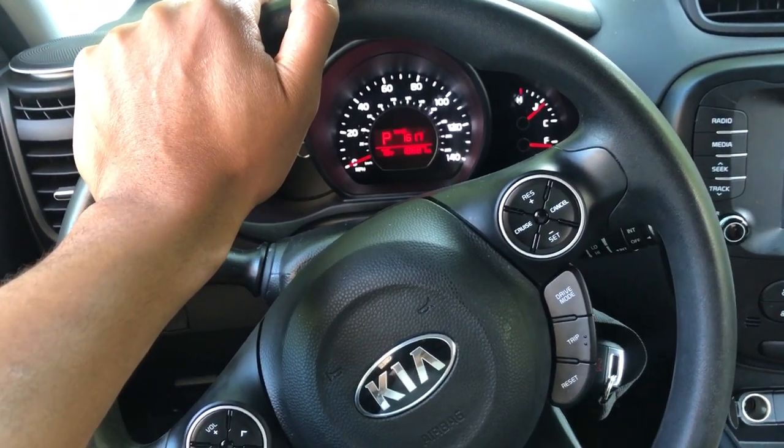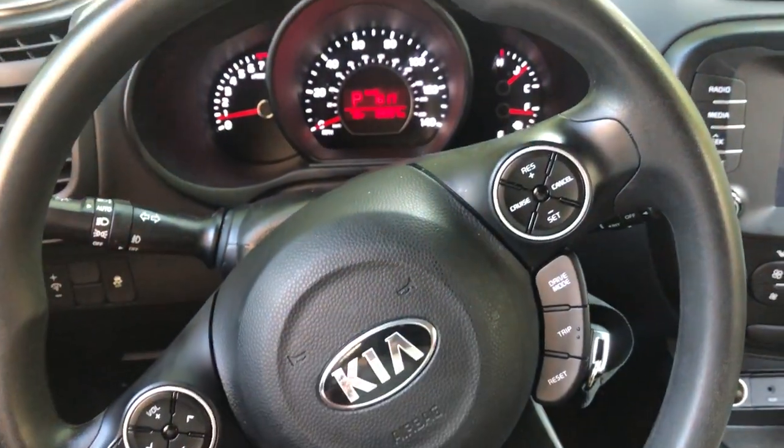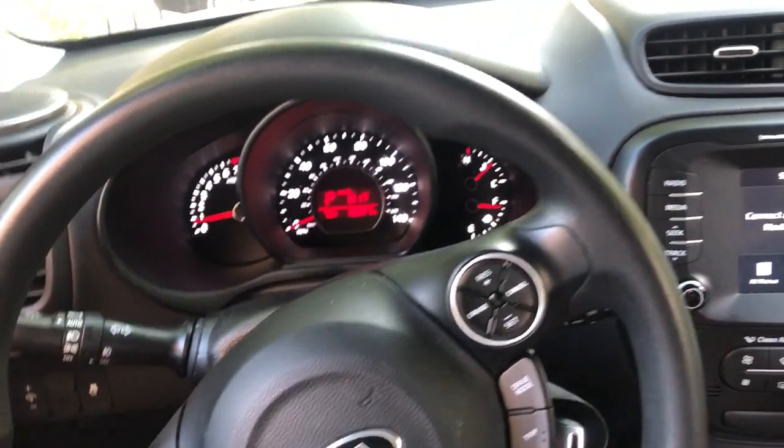This is the 2018 Kia Soul. I am going to show you how to turn on and off the headlights. I'm in the driver's side part of the vehicle.